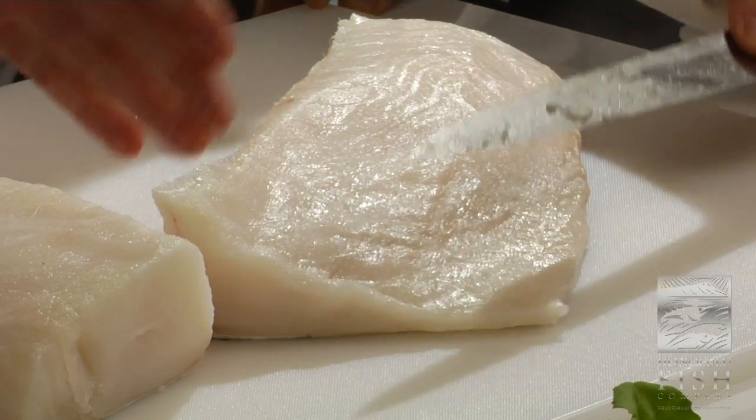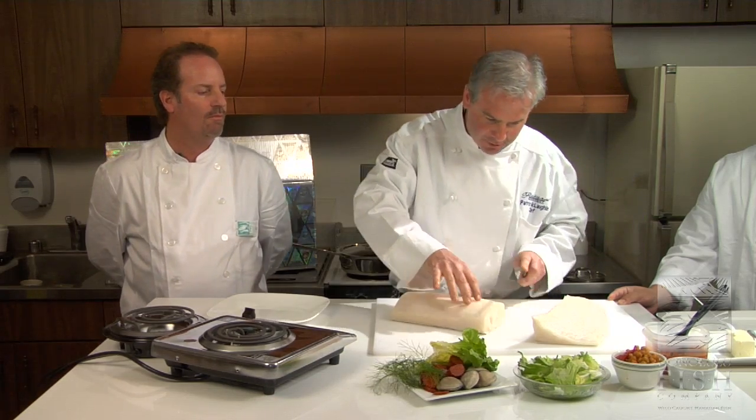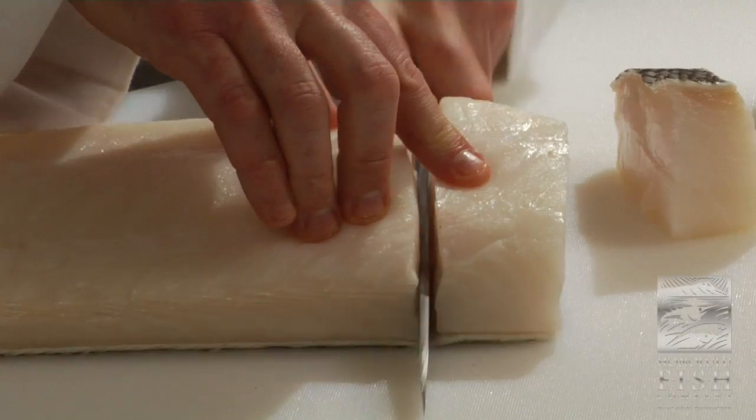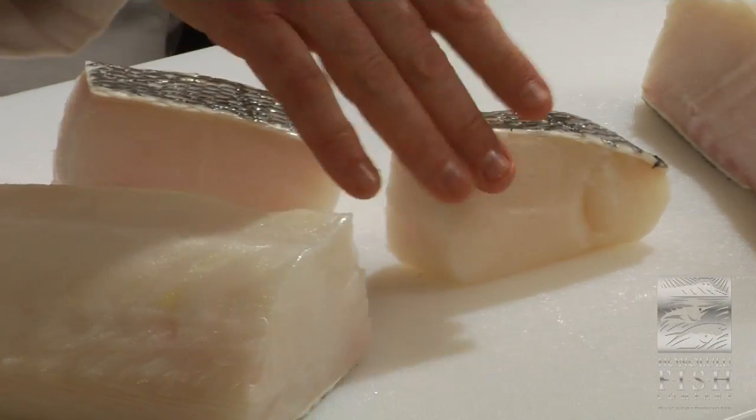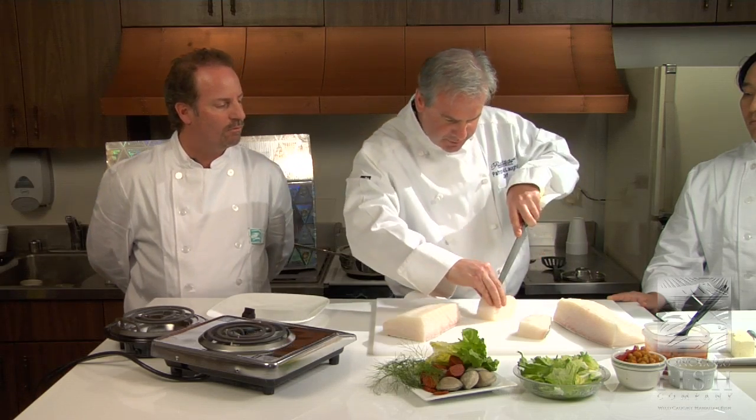There's nothing in there. Wow, that's great. So now we want a tranche of this — tranche being French for thick slice. But look at the shine. It's beautiful. So we got a little slits in there.